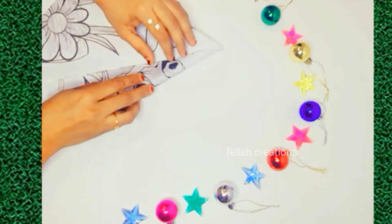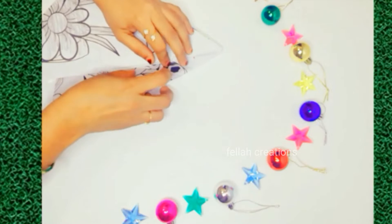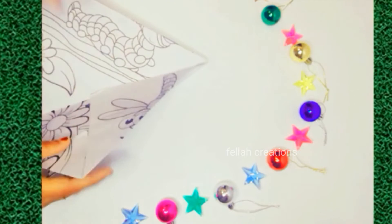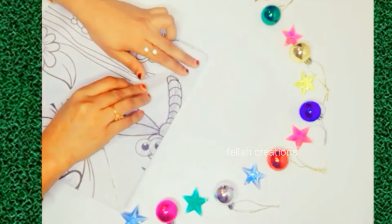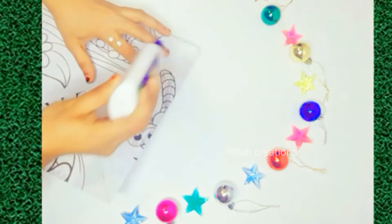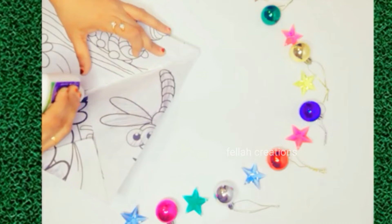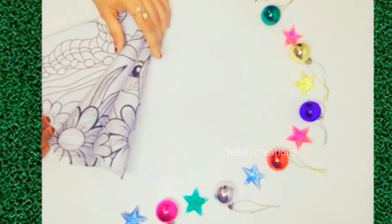This is the shape of a cone. You can add a little glue. I will show you the shape of a cone. You can add a little glue.